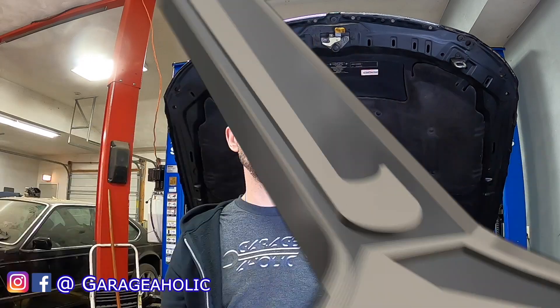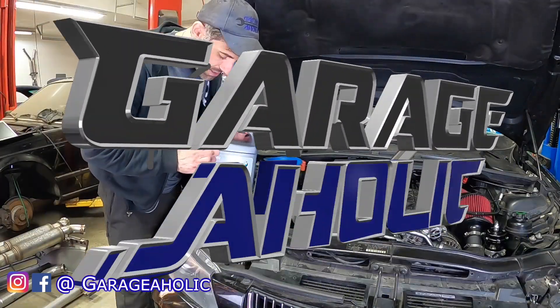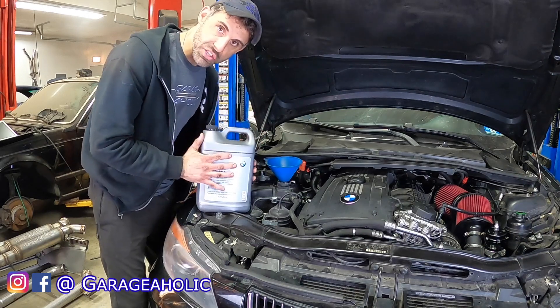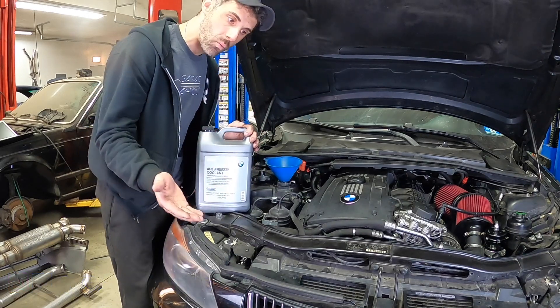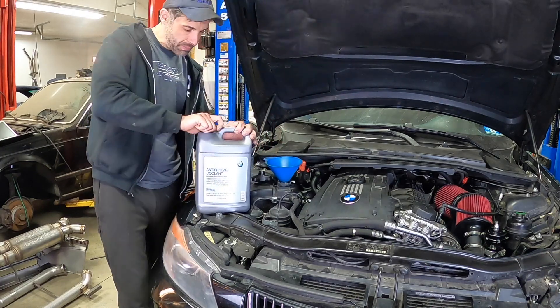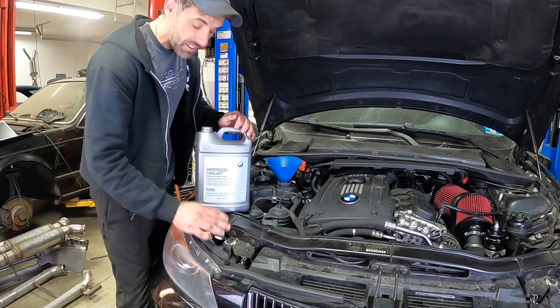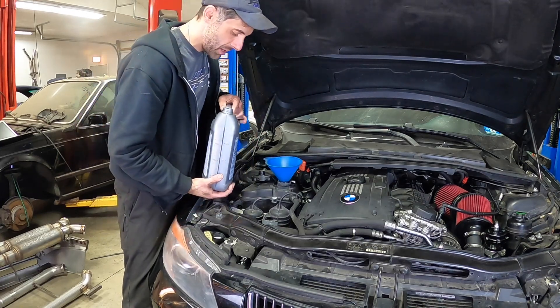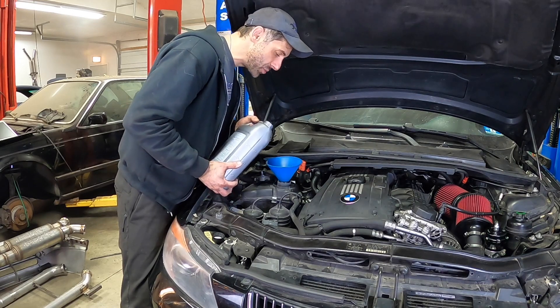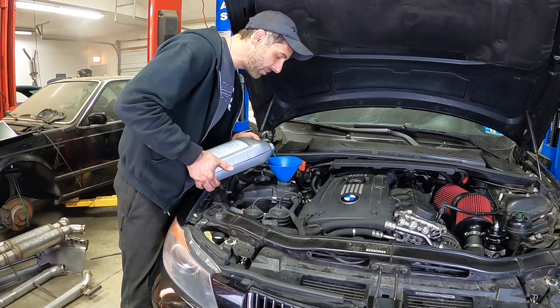But before we do that, we need to fill up the coolant. Let me explain what coolant we need to use. We're going to be using the blue antifreeze coolant. This is a concentrated mix, so you need to mix it with 50% distilled water and the antifreeze to dilute it. The link is down in the description of where you can acquire this — obviously BMW, but there are a lot of aftermarket places too. And now we just want to slowly fill the coolant.